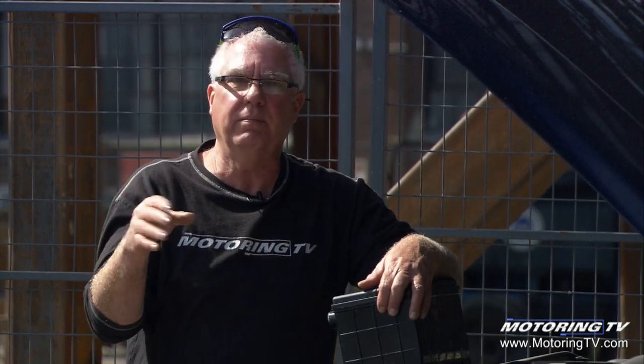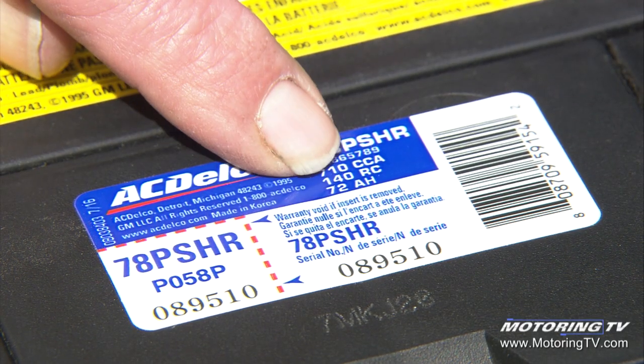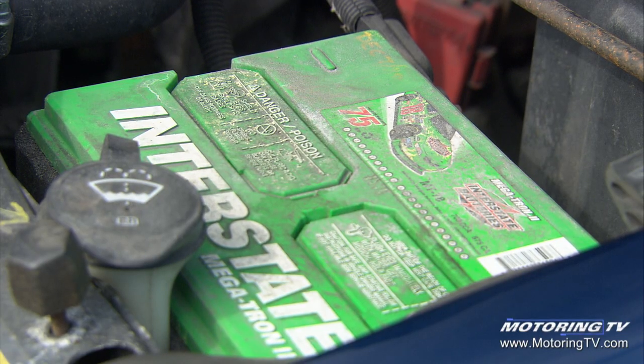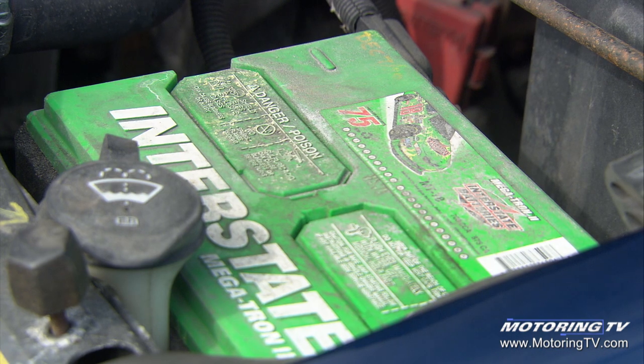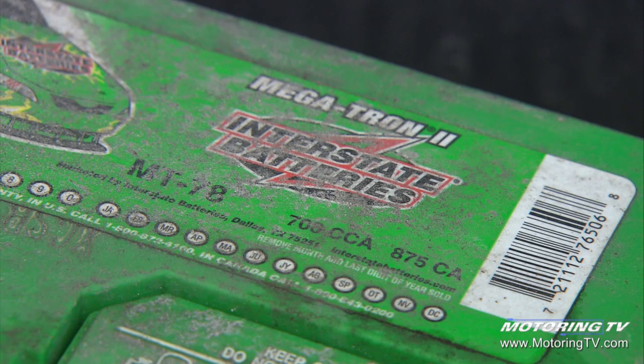Now if you're in the Southern US, you don't have low temps, so you don't need a battery with a super high cold cranking amperage rating. The reserve capacity, abbreviated RC on the top here, is 140 minutes. That's what we've lost on our old battery — we no longer have the reserve capacity we had, to the point where leaving the interior light on for even a short period of time means it won't crank.